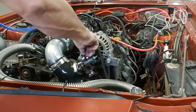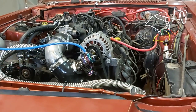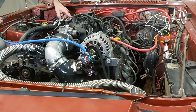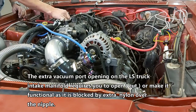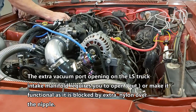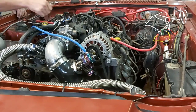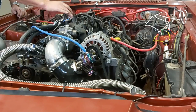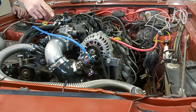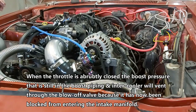On the LS truck intakes they actually have an extra vacuum port that you have to open up — it's actually right here. So basically just open it up and now you've got a vacuum source. The top port goes to a vacuum source: when the throttle blade shuts, vacuum goes to our blow-off valve, sucks open the piston, and you get that noise that everybody likes. It relieves the pressure in your intake.